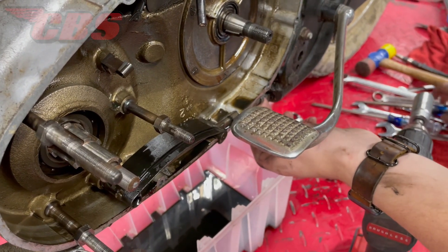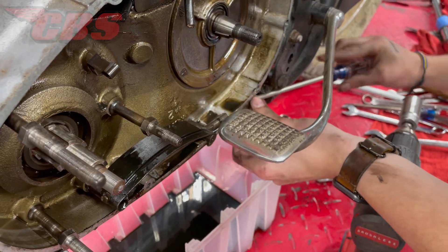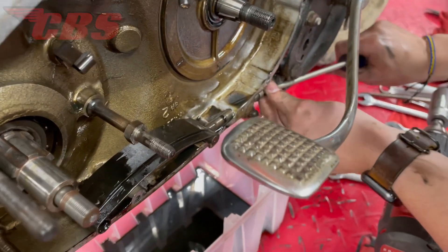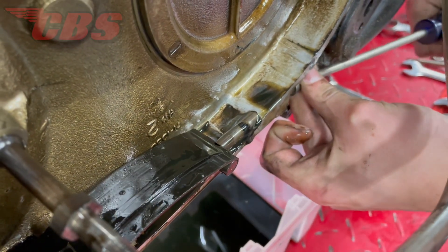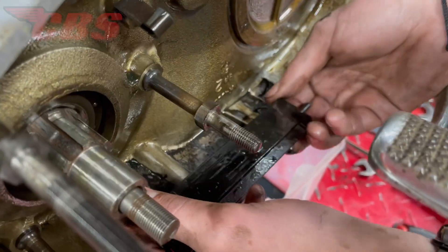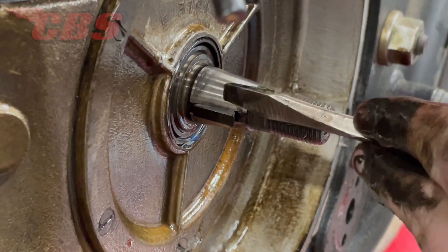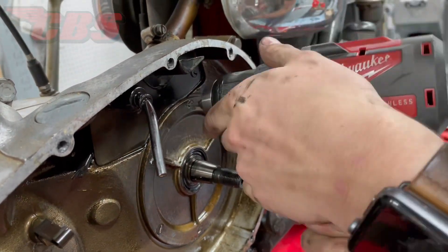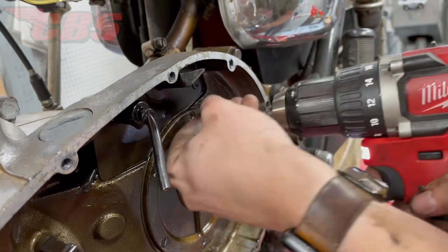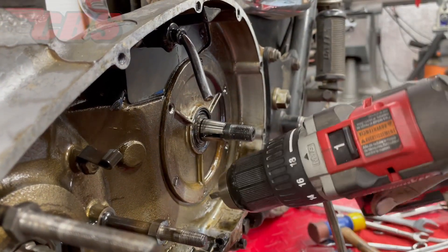Now that the clutch chain wheel assembly has been removed, Curtis is going to start working on the primary chain adjuster — essentially unthreading the sleeve. The sleeve threads onto the rod and puts pressure on the chain to take up any tension. To be able to remove this blade, you have to remove the adjuster. Now that the main shaft keyway is out of the way, I'm going to have Curtis remove all six screws on the trap door. Once the screws are removed, we can remove the trap door and have full access to the front sprocket.